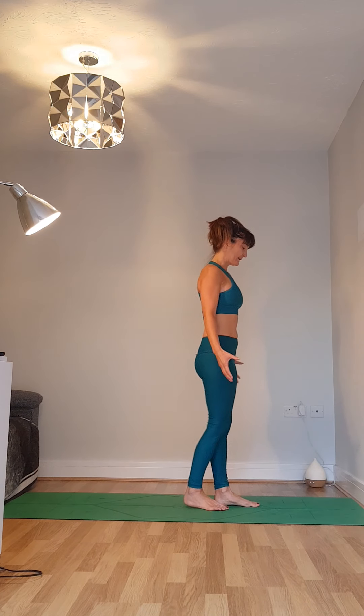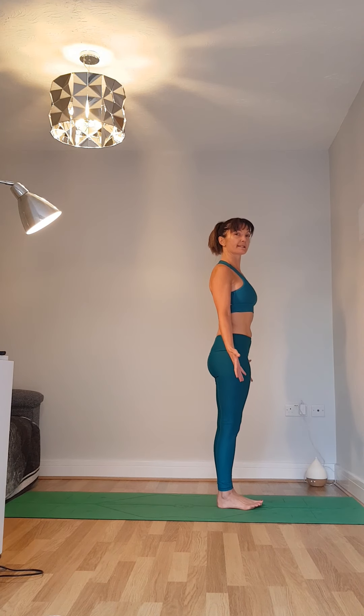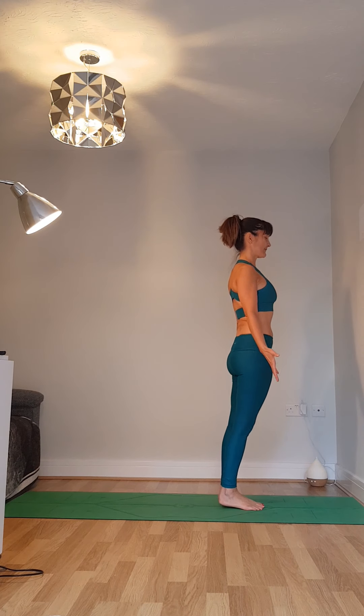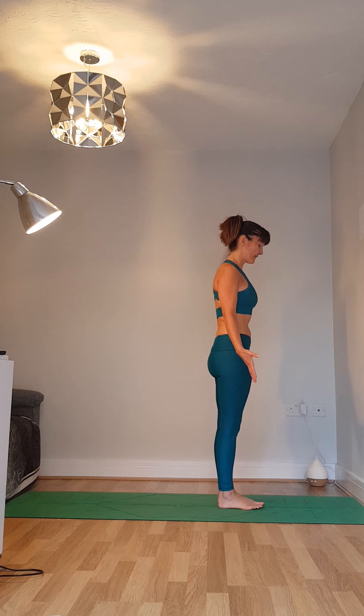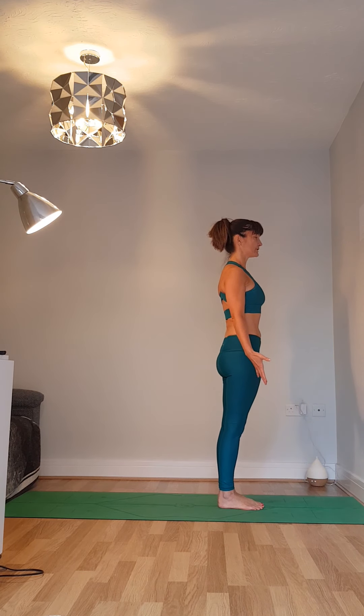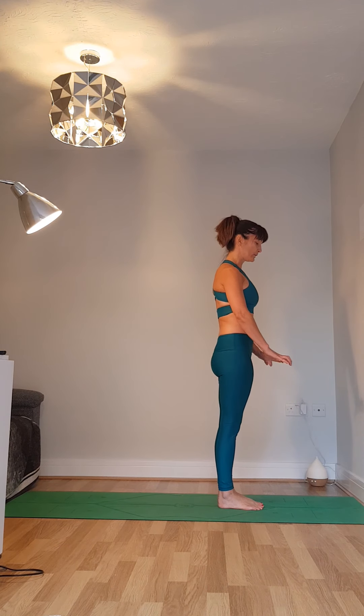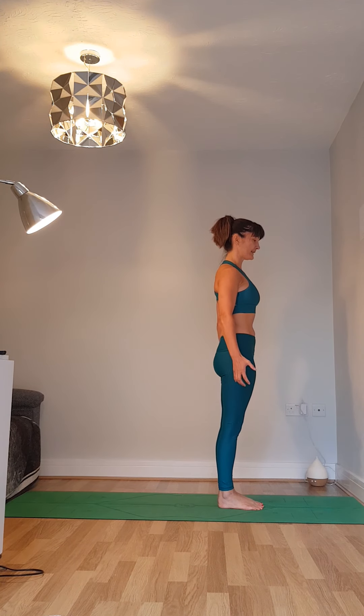Coming towards the front of your mats and coming into Tadasana. We're going to practice five Surya Namaskar A's, five sun salutations. First of all come into Tadasana, so big toe joints towards each other, heels are slightly apart and you have your weight in the balls of the feet, outer edges of the feet and the heels.